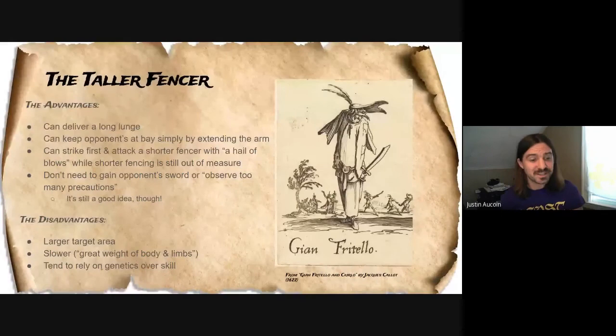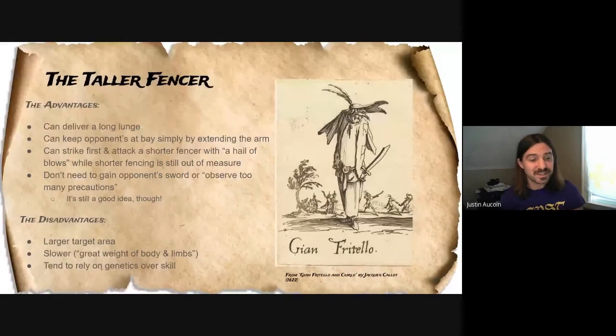There are disadvantages to being tall. Being tall does have its disadvantages. There's a larger target area because they're taller — they have more mass, so there's just a little bit more target space to throw shots at. Alfieri and Fabris both say that taller fencers are slower because of the great weight of their body and limbs. I feel like this is a super general idea because I know plenty of tall fencers who are extremely fast and some shorter fencers who aren't very fast at all, so I disagree a little bit with them on that one, but I put it in here because it's in the manual.